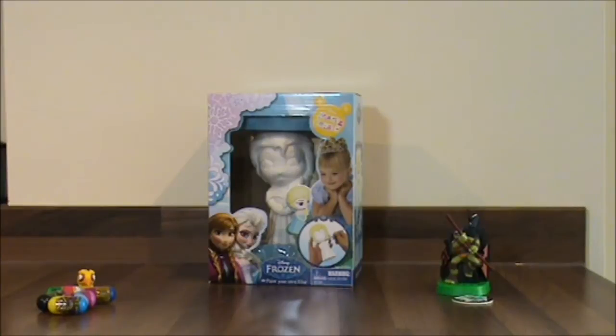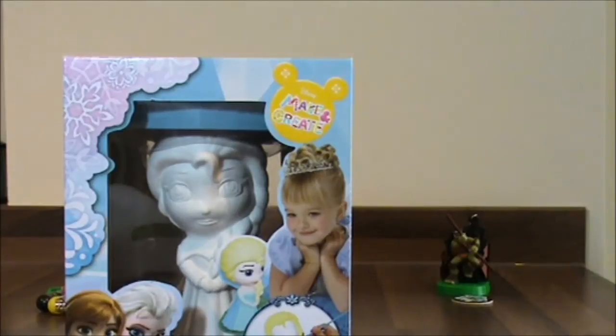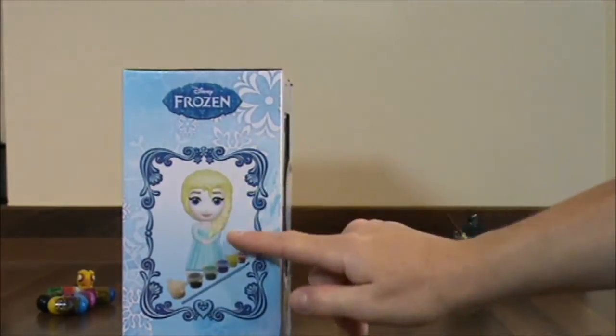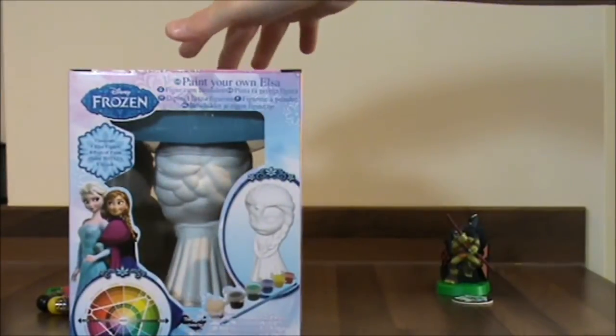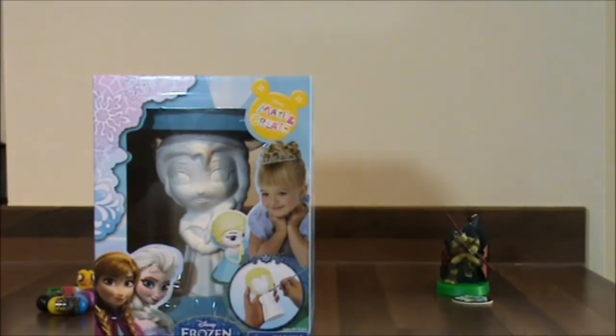The last thing I have, which I've left to last on purpose because it's my favourite, and this costs £4 — it's Frozen Make and Create. Look — and you have Elsa. How cool is that? And you can paint her. There's a picture of her and obviously there are loads of different colour paints. Wow. This was probably my best buy, I must admit. So let's paint it and see what you all think.